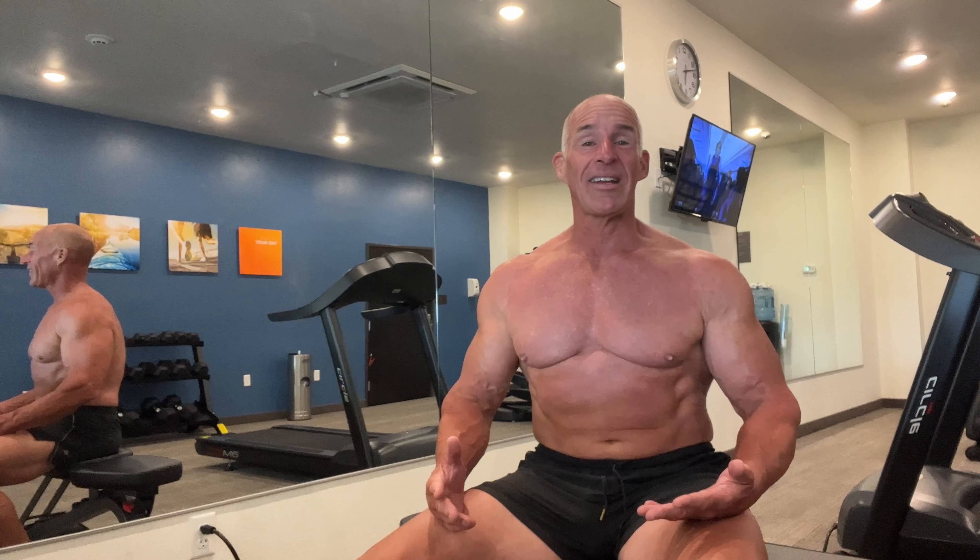One thing to remember as you watch this workout is I'm not pretending that this is the best workout for you. It's not — I can guarantee you this is not the best workout for you. I am 62 years old. I have no cartilage in this shoulder. I am doing a maintenance workout that's trying to maximize the benefit while minimizing the joint wear.